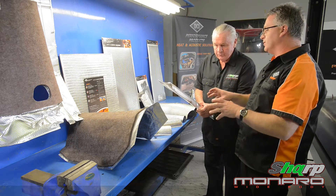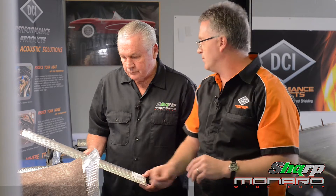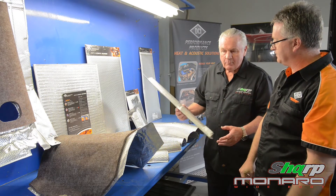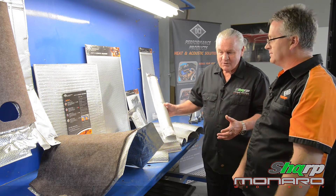We have two different materials. We typically refer to two points in the vehicle: pre and post catalytic converter, based on temperature. The higher the temperature, we run a higher temperature heat shield material, and further down the car where it's cooler, you can get away with the lower temperature material. It's a fantastic opportunity for someone who's bought an older car, is restoring a car, or building a hot rod.